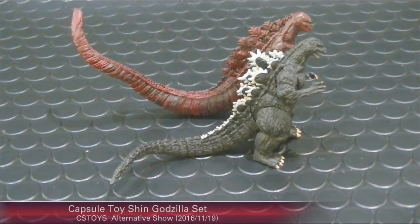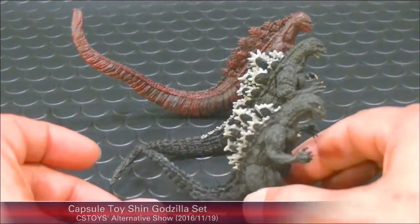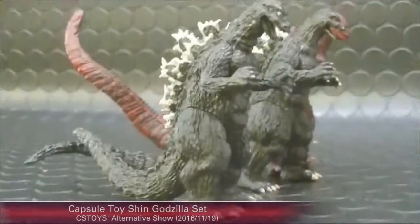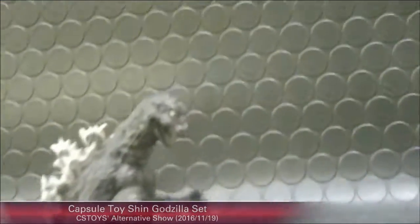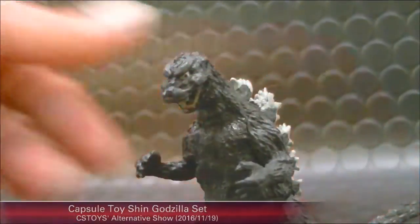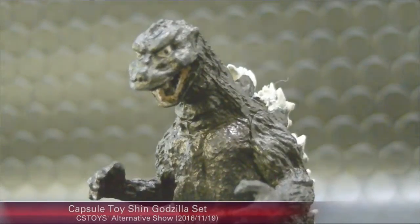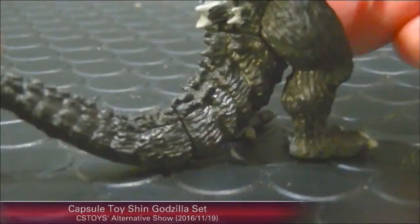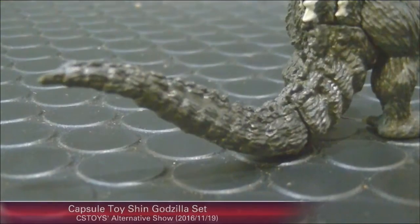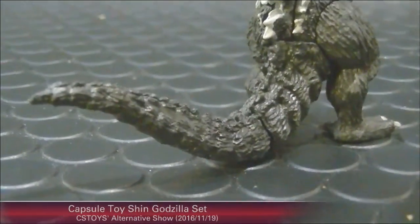Now let's move on to the 1954 Godzilla — the original. Here he is. I didn't realize his tail is kind of short. It seems like with every new movie, his tail gets a little longer. Here's his back side.